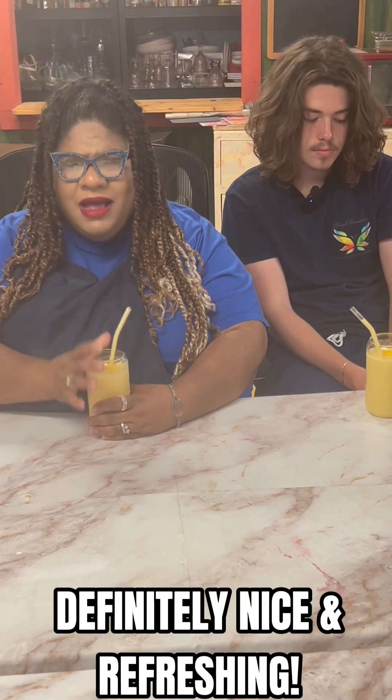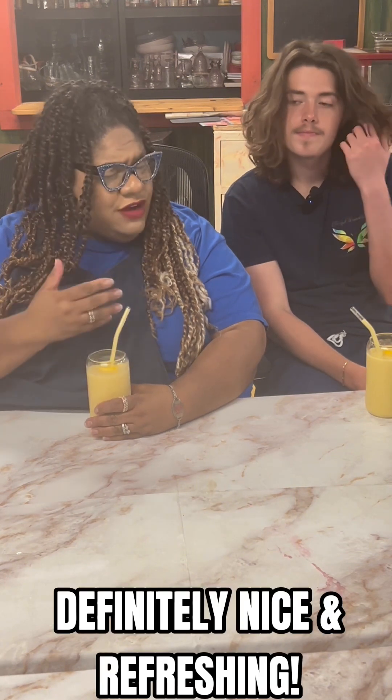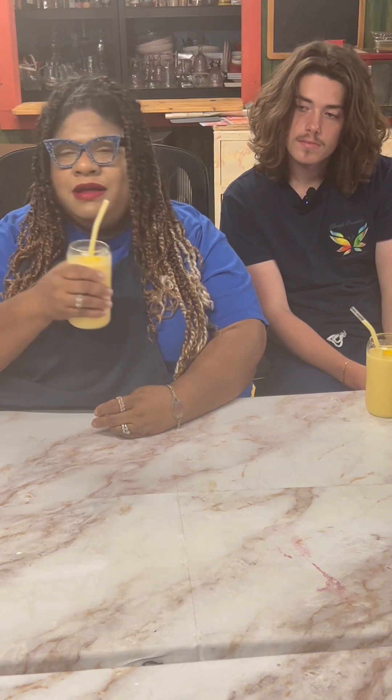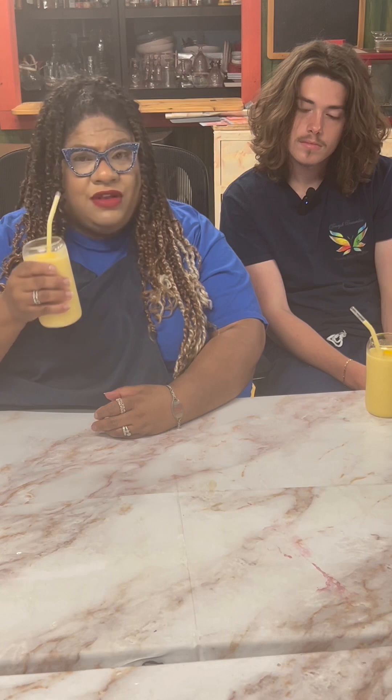Geo's right — the oatmeal gives us a nice great dose of fiber, and we have our vitamin C from the pineapple as well as the mango. Let me have a taste. Definitely really nice and refreshing. Like Geo said, in the morning after your run or as an afternoon snack, this is a really nice treat to make.